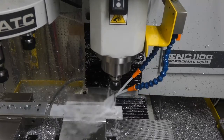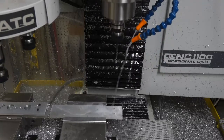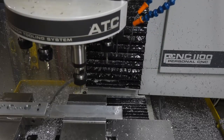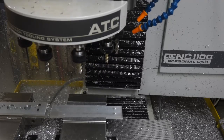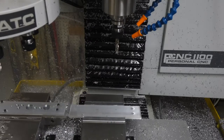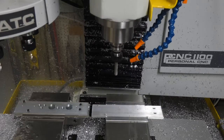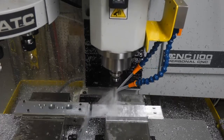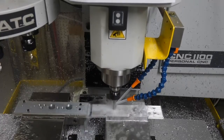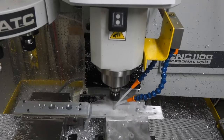This hole is being drilled at 5,140 RPM, which is the maximum RPM the machine can produce, 10 inches per minute and a 40 thousandths peck. Switching to a larger diameter 3/8 drill, we reduce the RPM to 1,500, but maintain the 10 inches per minute and a 50 thousandths peck.